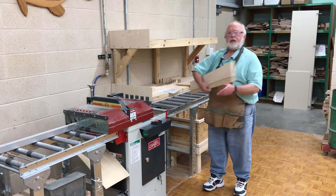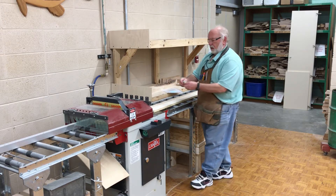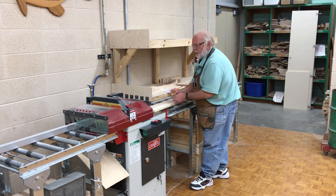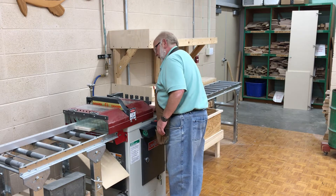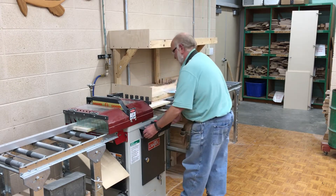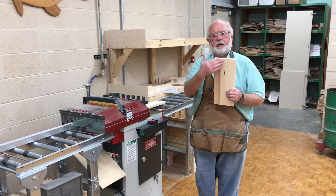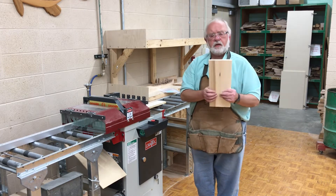Now that I've cut the defects off the board, I'm going to take my board — remember I want it 5 by 12 — so we always want to add an inch to the length. I'm going to measure at 13 inches on this board. I know my board is 6 inches wide right now, so it's a little bit more. I have it set up for 13 inches. Now I have my board cut 13 inches long, just a little bit longer. Remember, it's better to cut it a little bit longer than too short.